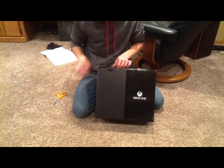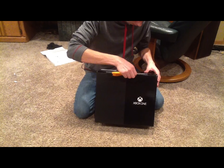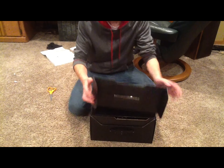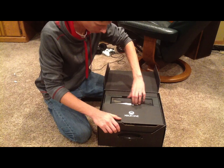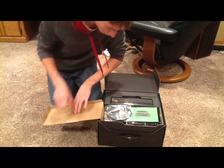So there are a couple of stickers on the front — let's get rid of these. Right on top we have the new Kinect. I'll show you guys that soon, but first let's go and look at all this junk.